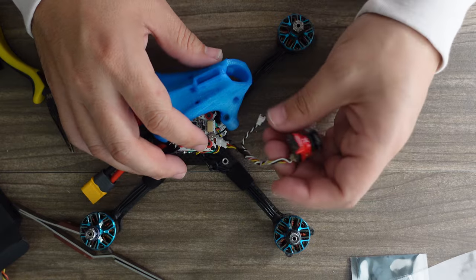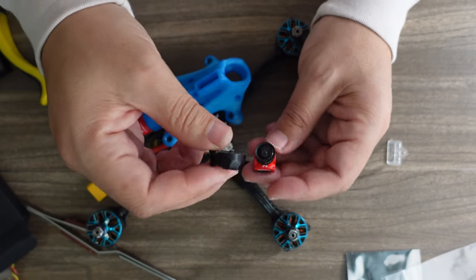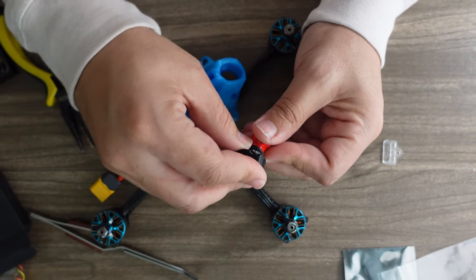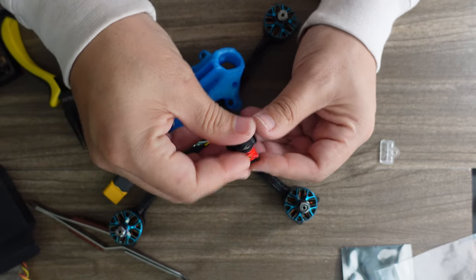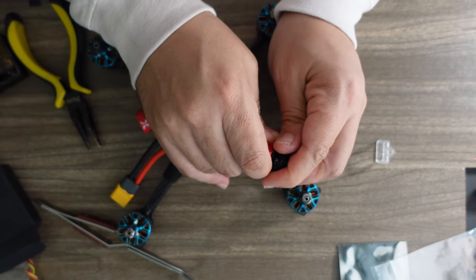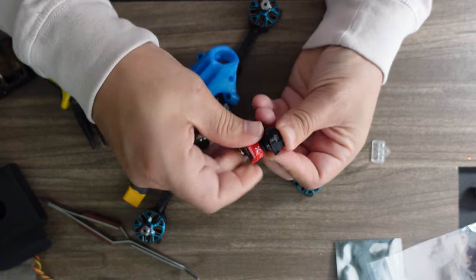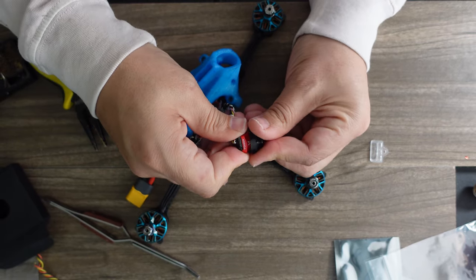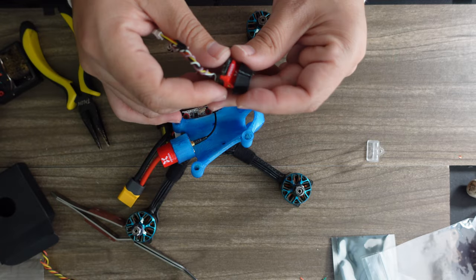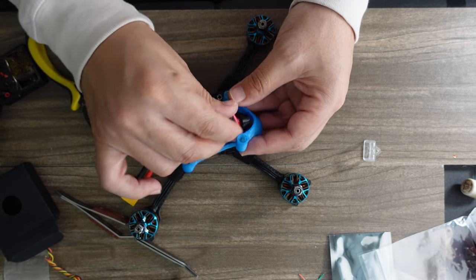The camera connector goes right here. This build has a camera locker that locks the camera angle at 45 degrees, which is what I like to fly at. This camera locker is specifically made for the Foxeer Predator V5 with the 1.7 lens — so if your frame has one of these, make sure you're running the correct camera because it's specifically sized for that lens. It adds protection and locks the camera in place. There's a pokey alignment part, and we just push this in.